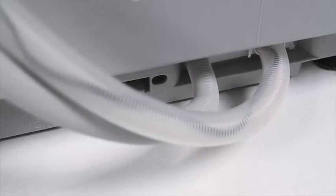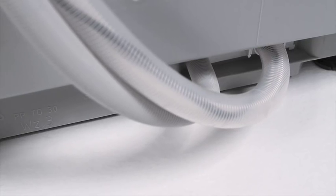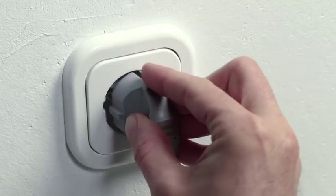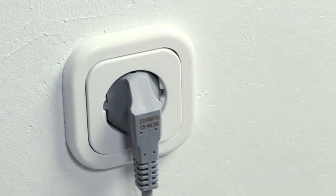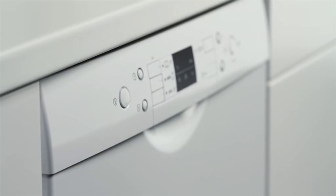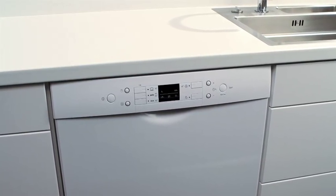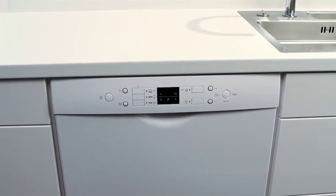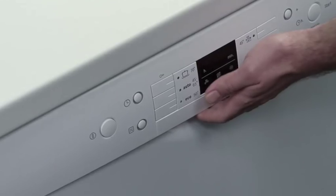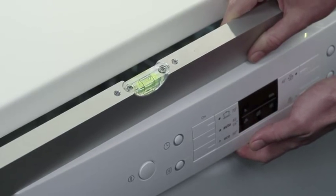Please pay particular attention that the pipes are not bent or compressed when you push the dishwasher against the wall. The plugs, electricity cables and fuses of course need to be in perfect condition. Your dishwasher needs an even surface to stand on, otherwise problems with the cleaning quality could develop and water could even leak out. It is very important that the dishwasher is placed on a secure and level surface, and any possible unevenness can be evened out with the adjustable feet.